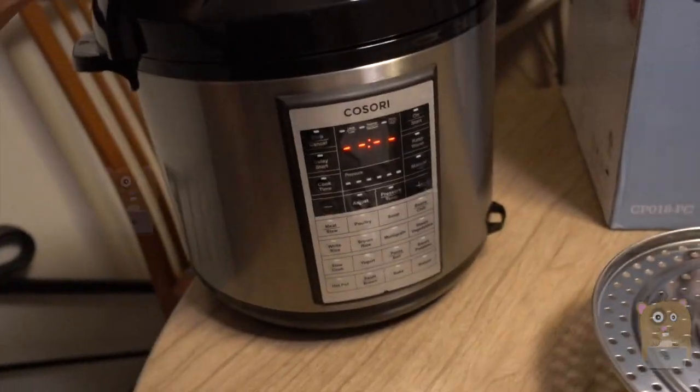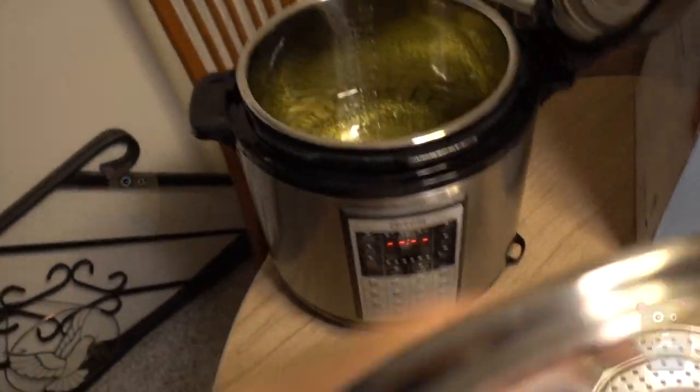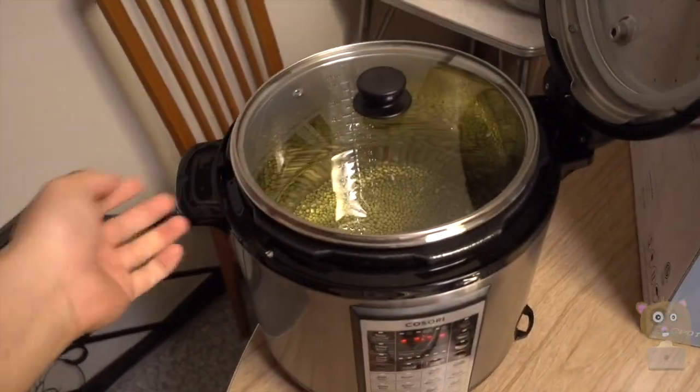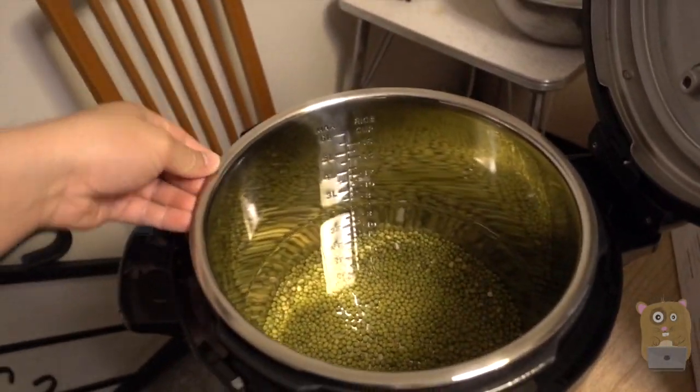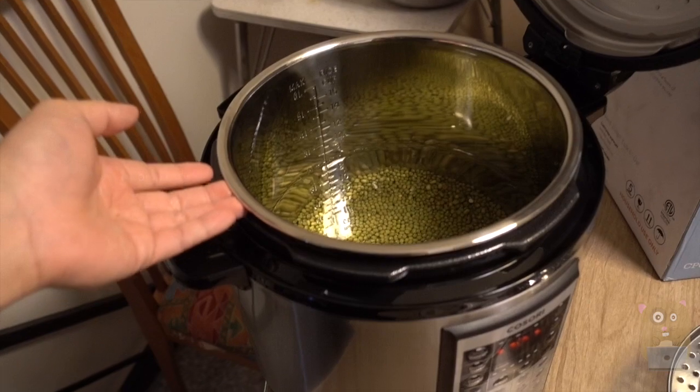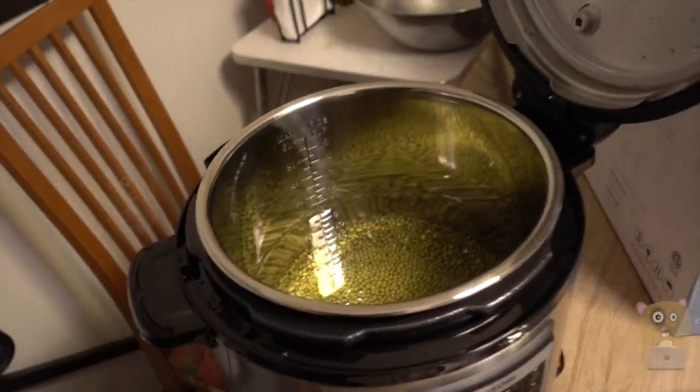This lid is great for when I'm trying to sauté something. But I don't store my food in here because trying to move it in and out of the fridge is not that easy. There's really not much of a handle — it's really just a container.